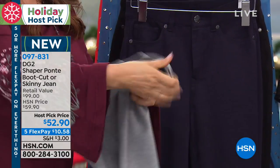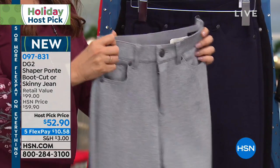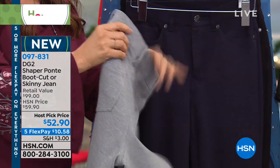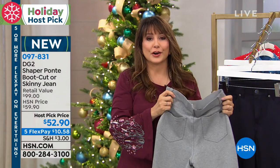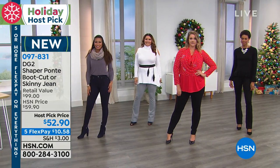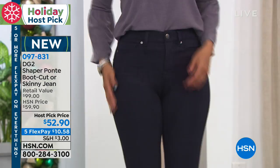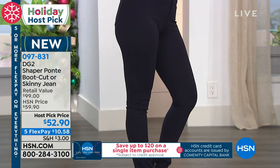This is called the shaper. It's got a working fly and everything right there. It's going to give you this beautiful smoothing through the front. And if you know of Diane's Ponte, her slim, her lean jeans, they give you such a gorgeous slimming silhouette to begin with. But then this is that true shaper.